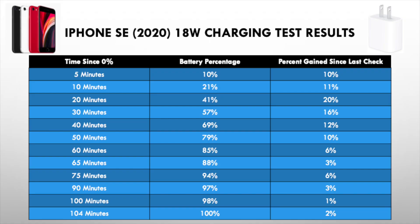All right, so here are the results of the test. When you're looking at this chart, make sure to pay attention to the time intervals because they are not all equal.